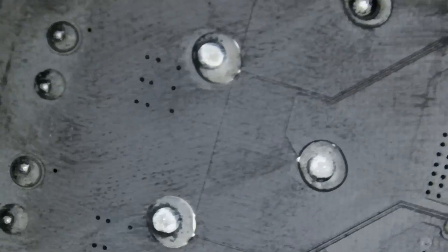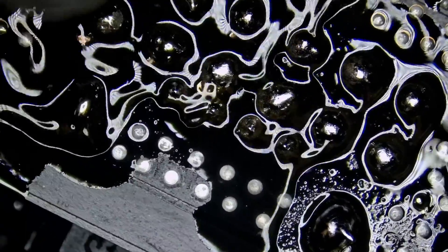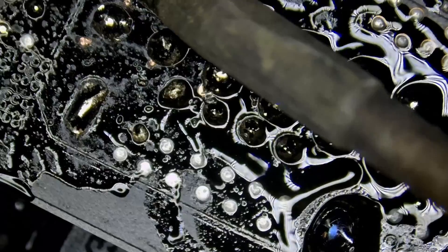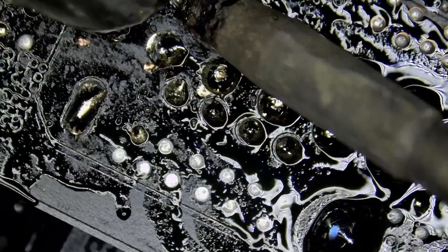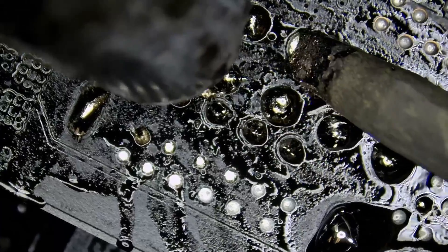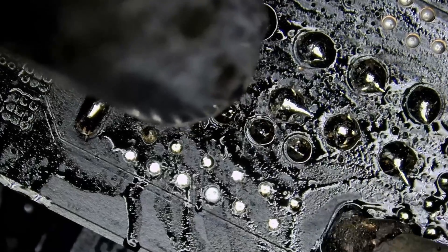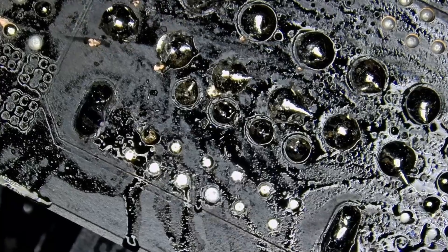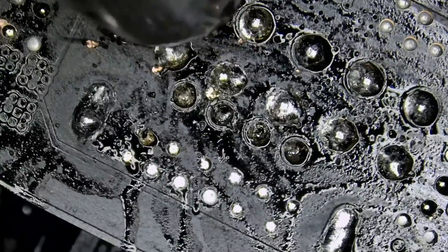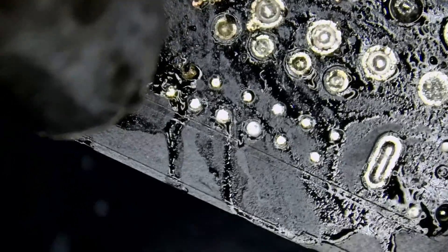Now we're going to apply hot air. Look at the pins — we're almost done. And out.